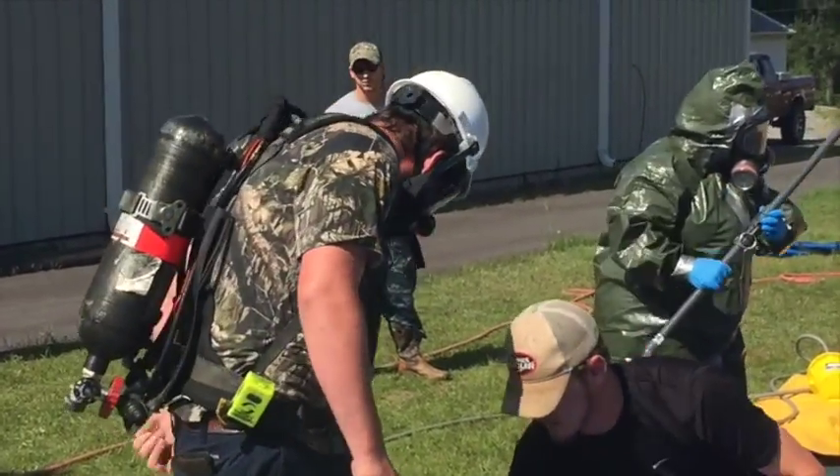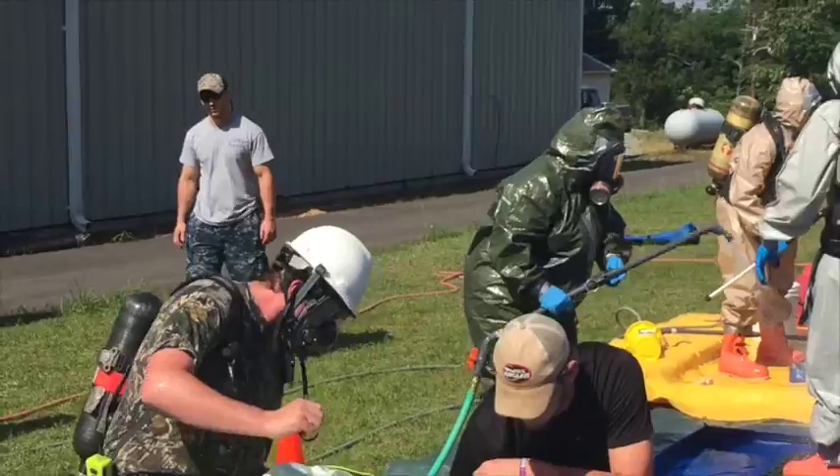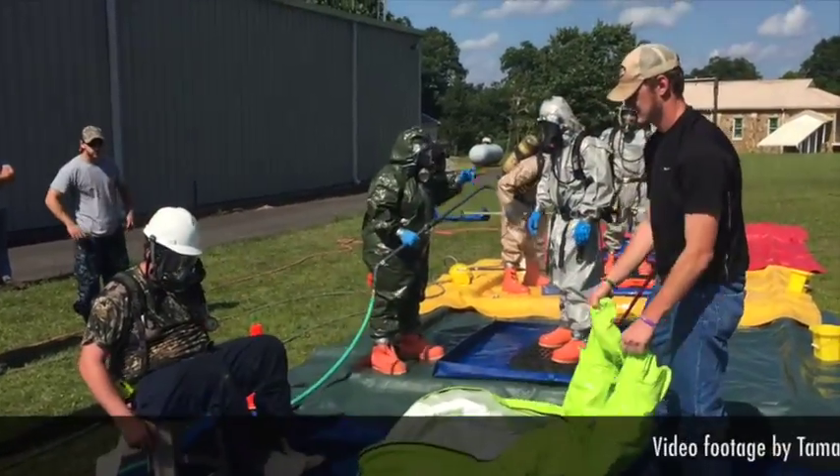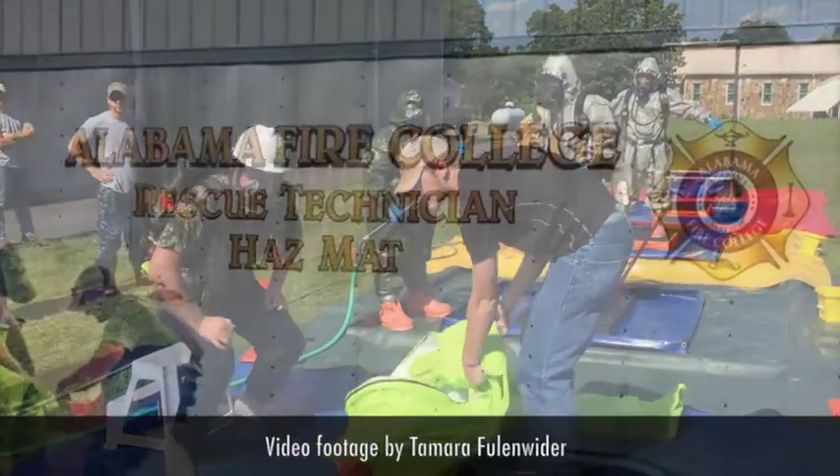Alright, as soon as y'all get out of your suits, go on back in, start cooling off a little bit, swap out of tanks, get a refill, whatever you need, and start getting in your boots. Let's do it right there.